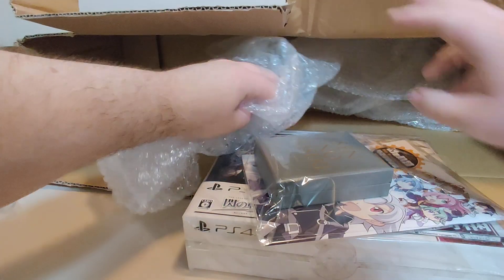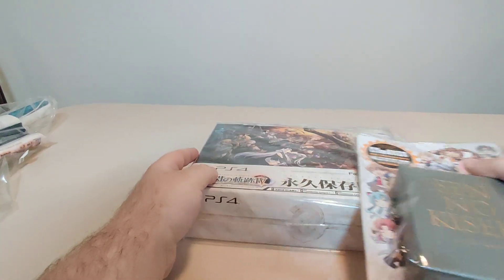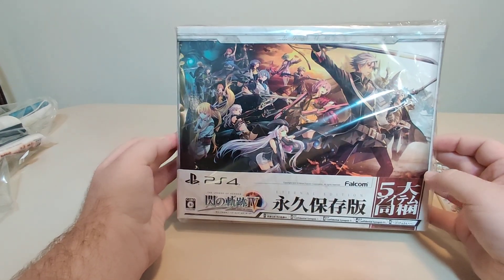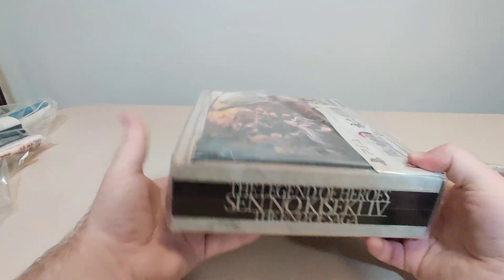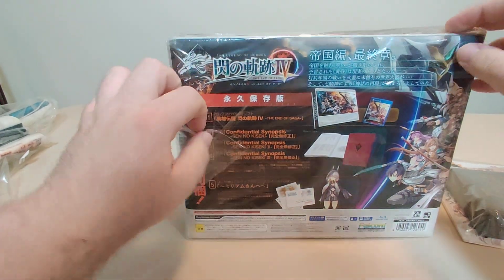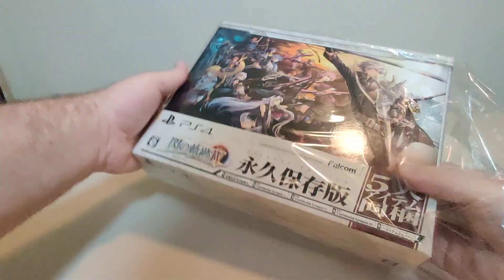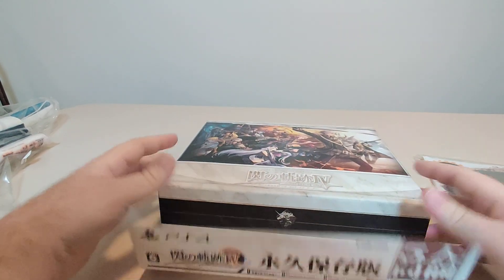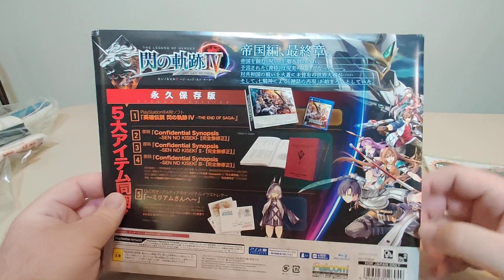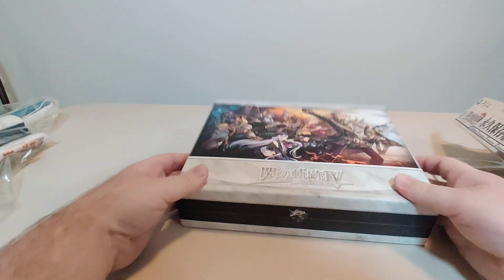So here's another thing I got — that's everything in this box now. But here we have the Sen no Kiseki 4 End of Saga, Legend of Heroes Collector Edition. This is heavy as heck, way heavier than I expected. Now this is the PS4 Collector Edition. I have the Reverie PS4 Collector Edition — I don't have a PlayStation 4 or 5, and this game is only in Japanese, but it comes in really good condition for a really good price. I got the artwork on the back — love how the artwork focuses on our Sky and Zero Azure characters. This artwork is phenomenal.